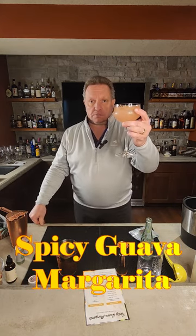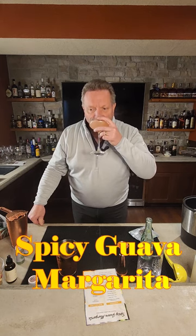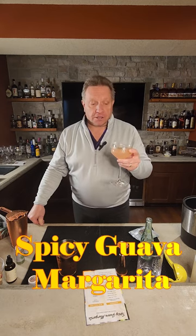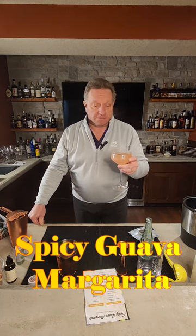Hope you enjoy. Remember to hit the like and subscribe button. Cheers! That is pretty good. There's enough spice in there. I probably could add just a little more cayenne, but it's a very, very good margarita. So enjoy the evening, enjoy your Tuesday. Here's Junior's Bourbon Hall. Cheers!